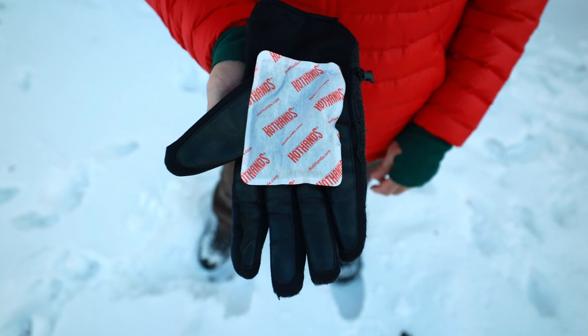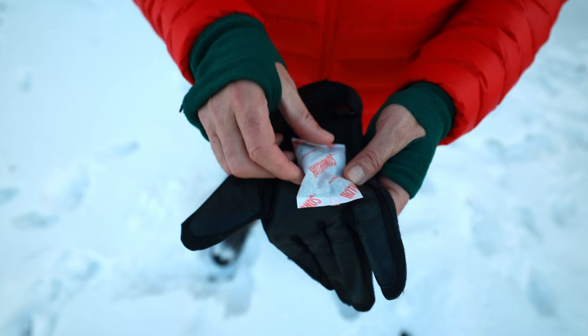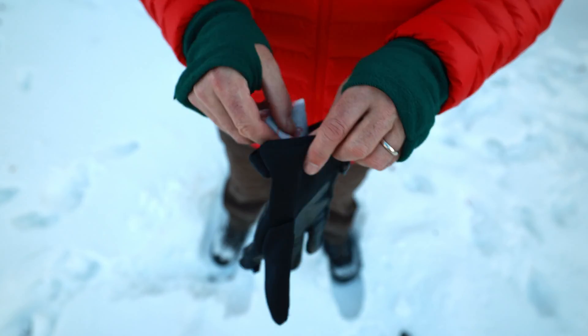For me, the most important area is the hand. The hand warmers come in two sizes: a regular and a large size. The regular size works great when you put it inside your glove or mittens.